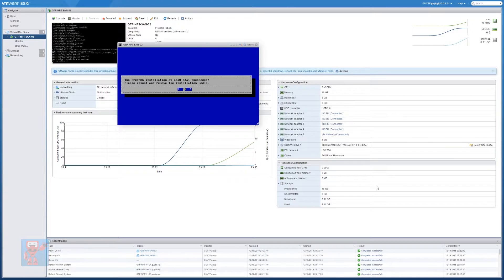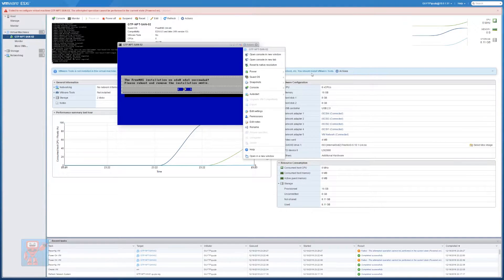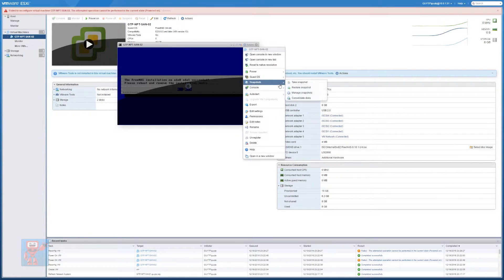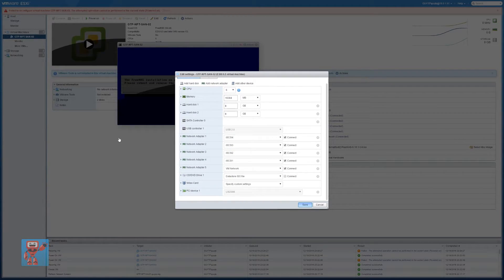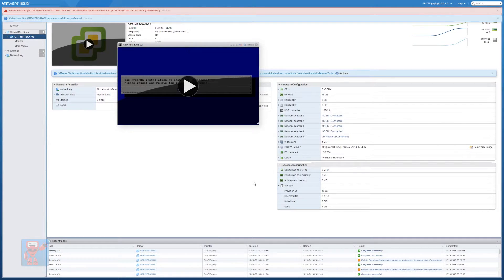Please remove and reboot the installation media. That's nice and easy on a virtual machine. So we're going to power this down because it's finished, then disconnect the CD-ROM — not as easy as it should be, not as easy as it used to be. Then restart the machine, and now we should boot into our FreeNAS install.